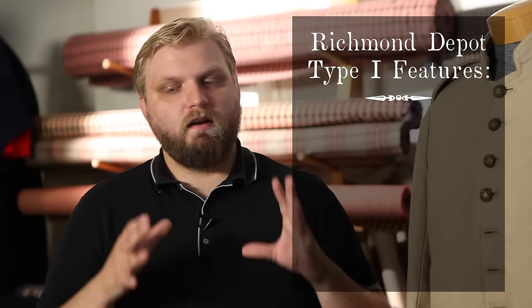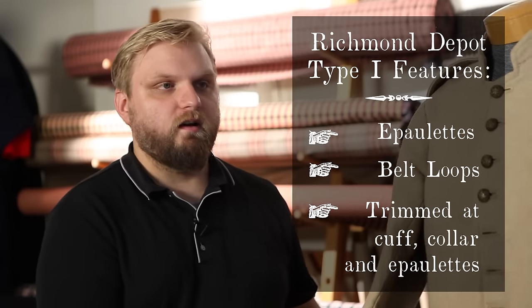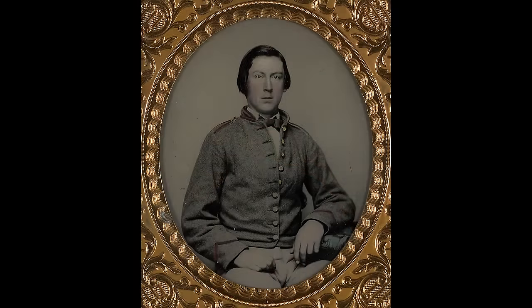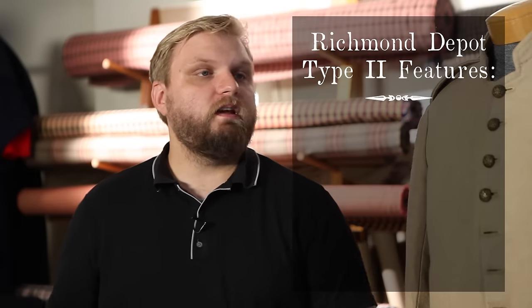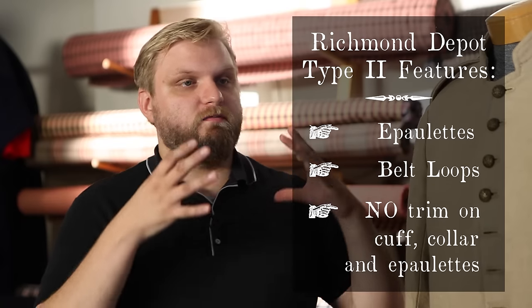The Type 1 has epaulets and belt loops, and is also trimmed along the collar, the epaulets, and the cuffs. This is kind of an early war feature — some of the first units receiving clothing from the Richmond Depot, Virginia troops, had uniforms of this style. As the war progressed it became much more important to clothe the troops than to make them look good with all the embellishments, so they simply deleted all the trim. A lot of reenactors buy that Type 2 and if they're going to an early war event they add the trim themselves and take it off after the weekend. It's a very slick way of stretching your dollar.